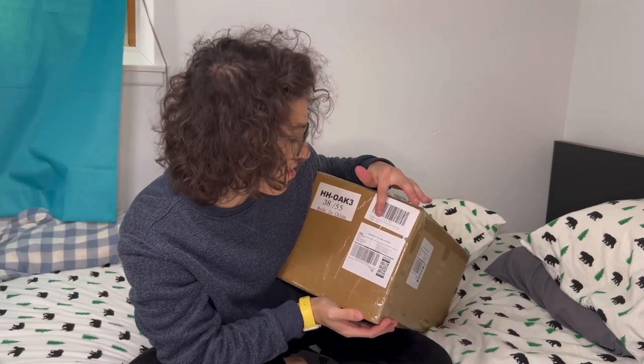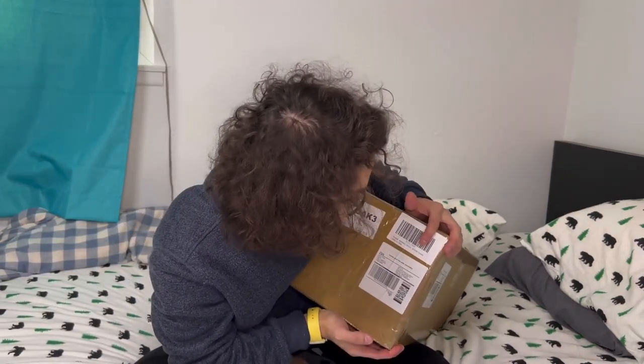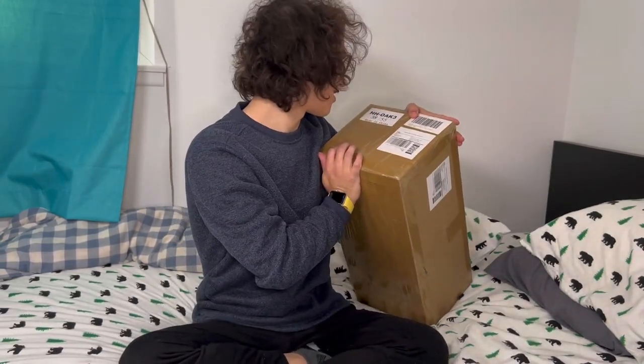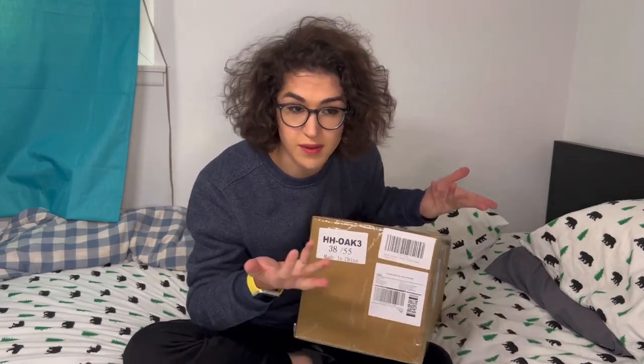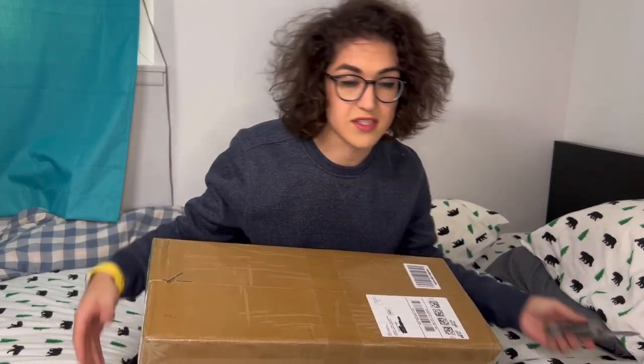So yeah, it actually says what it is on the box, which I didn't think it would, but I don't really care that much. I didn't have to sign for it, despite it saying that I had to sign for it. It says Highsmith Automatic Device Click Lock System, made in China. That's all it says. Like, if you didn't know what a Highsmith was, you would probably not be able to guess — like, oh, this is a gigantic sex toy.